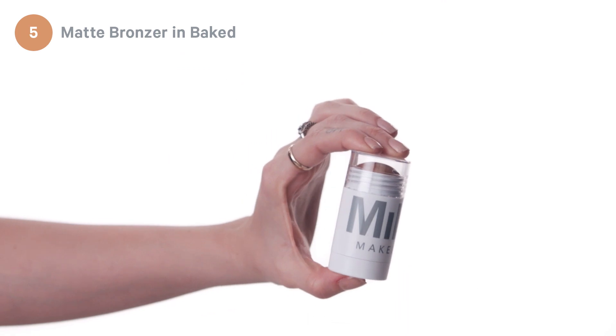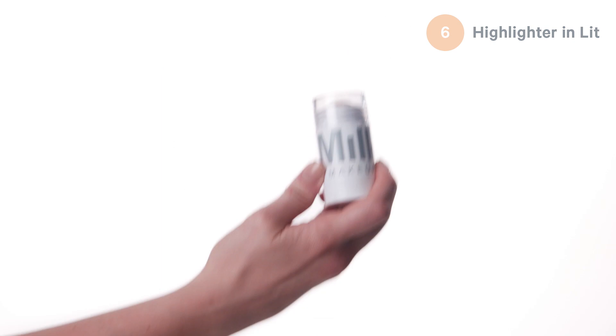Step five, matte bronzer in baked. Add this for extreme contouring. Step six, put it here, here, here, and here.